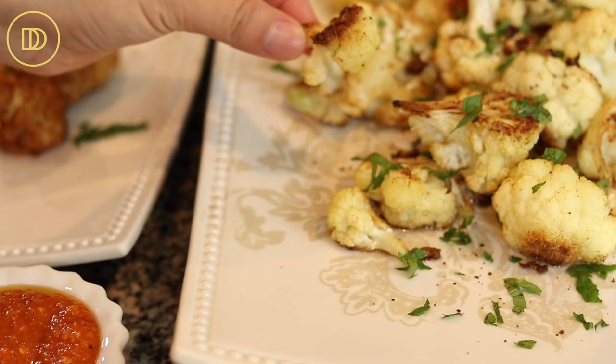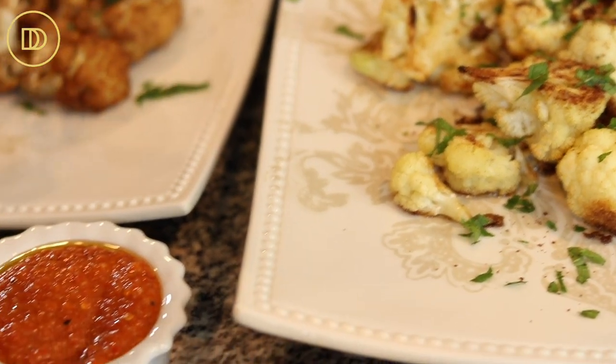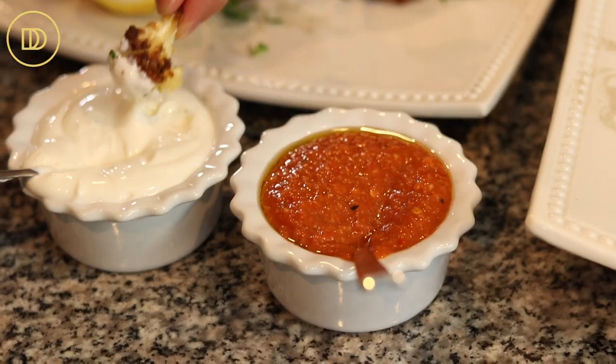You can also serve it with tzatziki. In Lebanon they make a toum sauce, which is a really rich garlic sauce — if you want me to teach you how to make that, comment down below. I'm drooling over here and I have to take a bite — I'm going to dip the roasted cauliflower in the shawarma sauce.